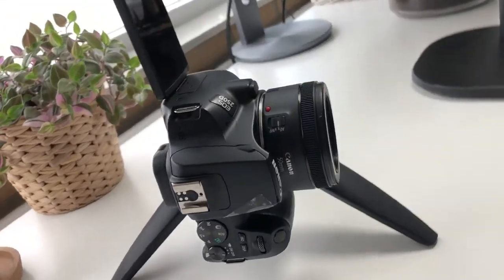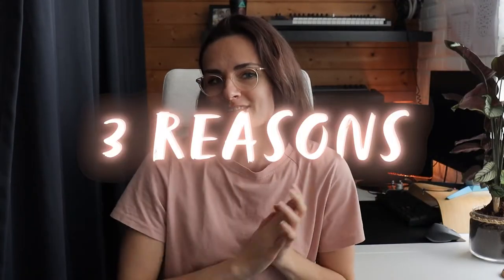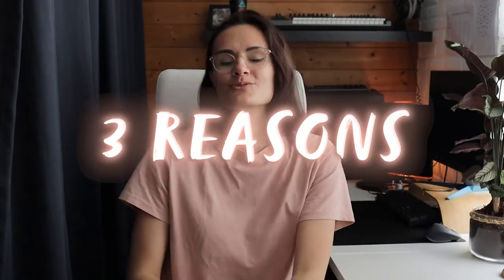If you are using a DSLR, the tripod can carry a DSLR with the lens on it up to 2.5 kg. Let me share three reasons why you might consider using a tripod with a clamp to hold your phone.